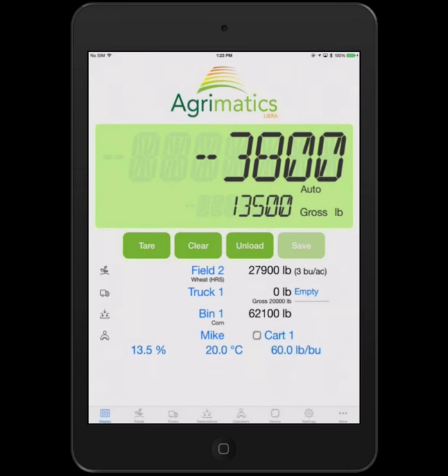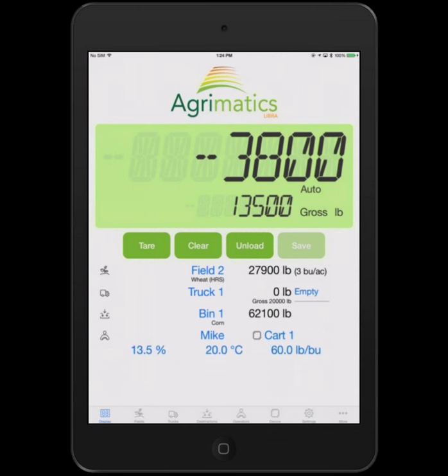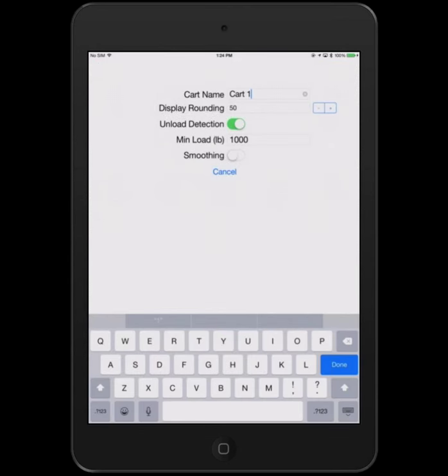Moving to Settings — here you can adjust general settings like weight units: pounds, kilograms, or bushels. Temperature units in Celsius or Fahrenheit. In the middle of the screen is a list of paired devices — in this case the Libra electronics, named 'cart one.' You might name it after your particular equipment from whatever manufacturer. Going back to the main display, you can see not only can you select fields, trucks, bins, and operators in blue text, but just to the right you'll see 'cart one,' so you can select which cart device you're connected to at any point.